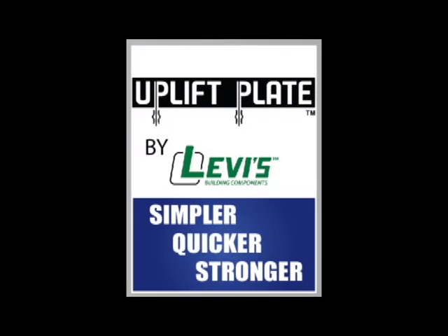The uplift plate is simpler, quicker, and stronger. Ask your supplier to start handling the uplift plate so that you can start saving time and money today.